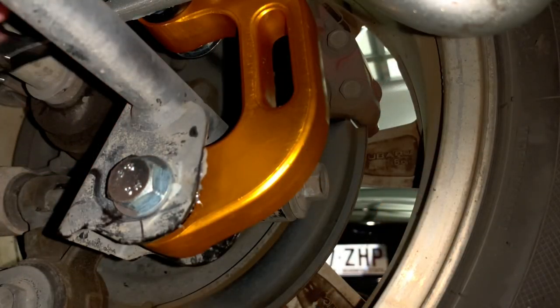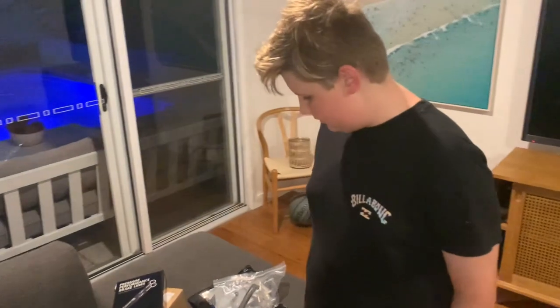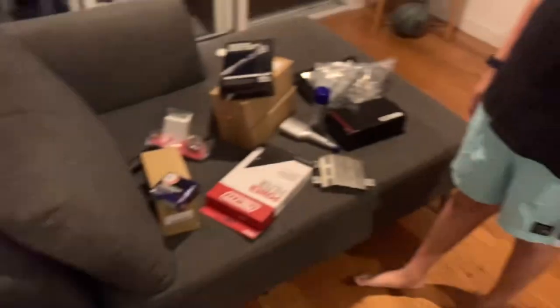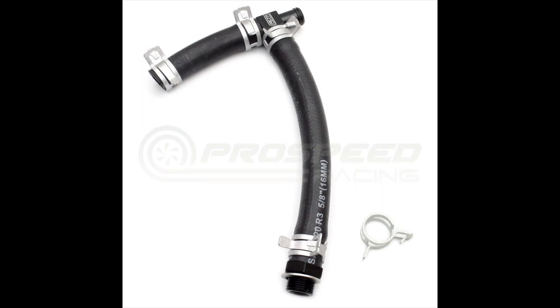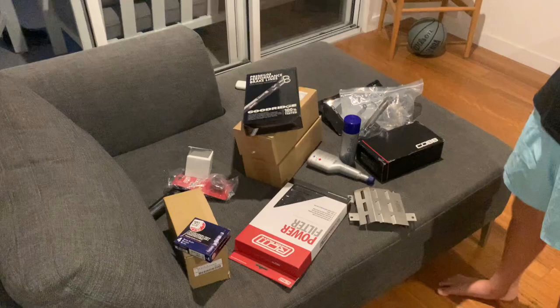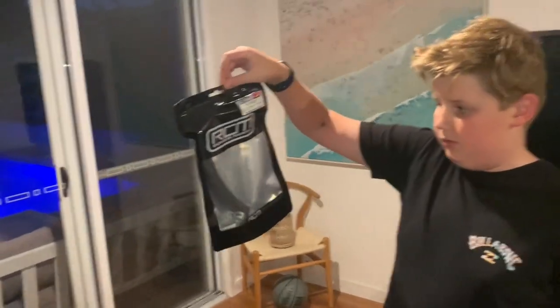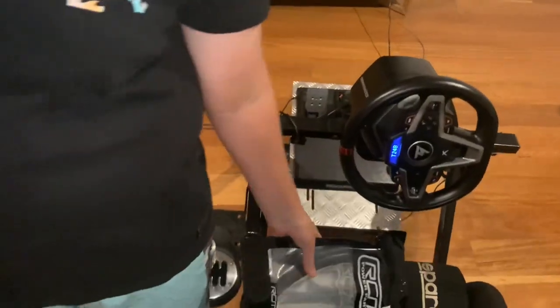That's it - rear sway bar installed! Hey Tom, we got a big shipment from Pro Speed Racing - the guys came through with a bunch of goods. I've got the packing slip here, let's go through and see what we got. We got the Roger Clark Motorsport cylinder 4 cooling mod street rubber kit - that goes to cylinder 4 to help keep it cool on track, since not much coolant goes through there.